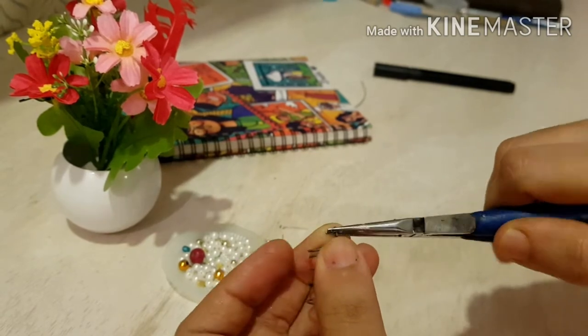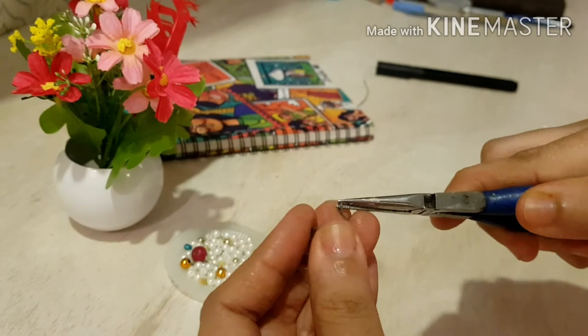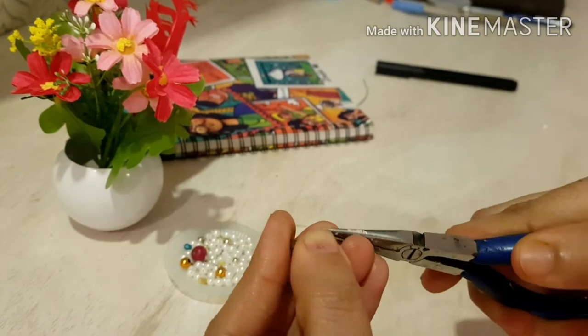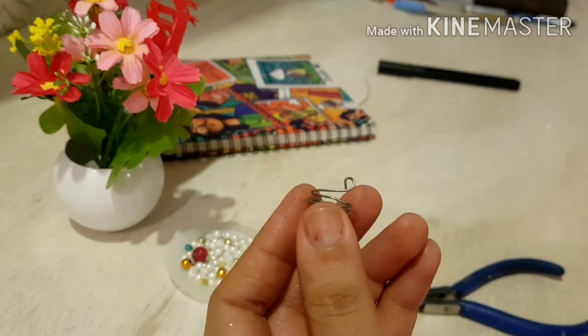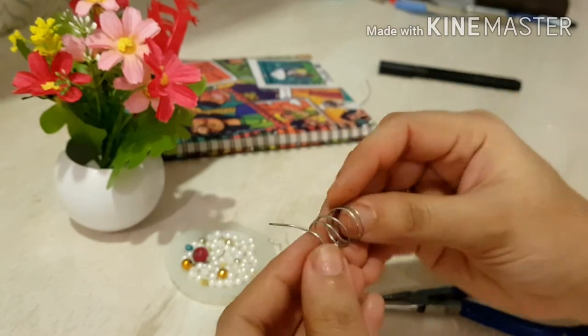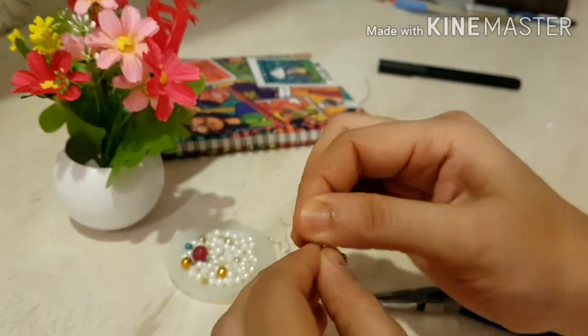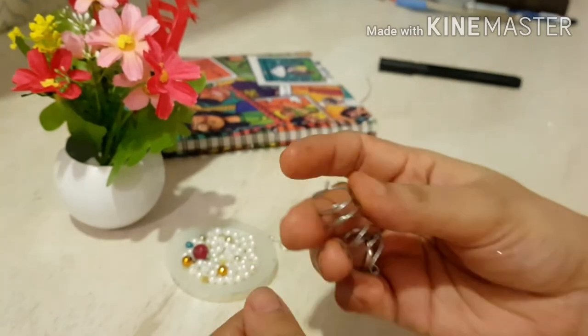While doing this, if you mess up with the shape don't worry, you can fix it anytime just by using your fingers. Even I messed it up but I fixed it later, as you can see in the video. Then from the other end, insert the pearls.